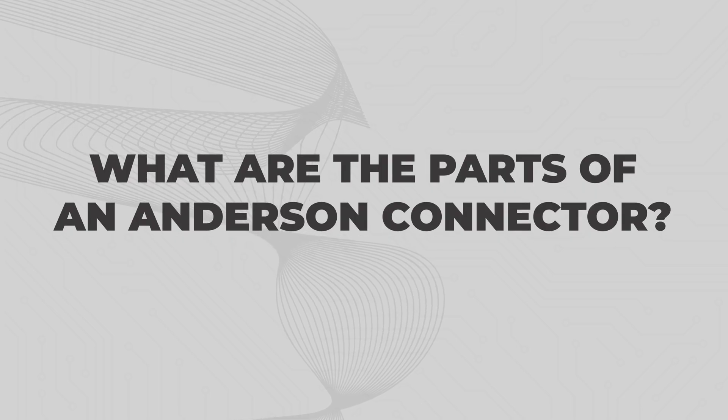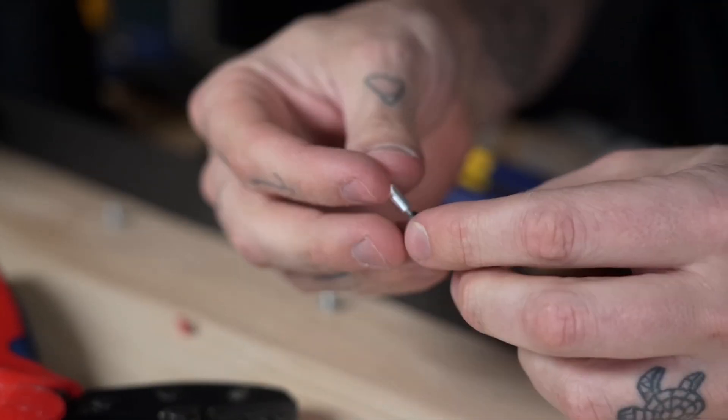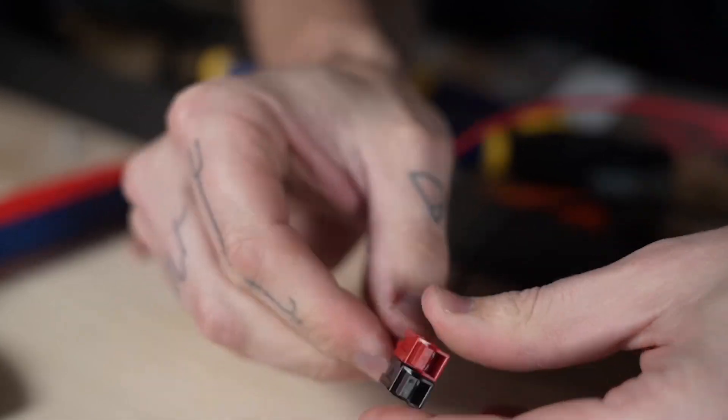What are the parts of an Anderson connector? Anderson connectors come with two electrical terminal pins and a connector housing. The electrical terminal pins are crimped onto the ends of the wire, and then the pins snap into the connector housing.